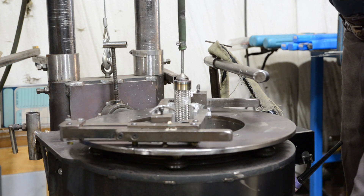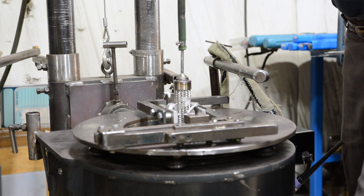Purging should continue for no less than 30 seconds after welding is complete and the metal is no longer red and has cooled.